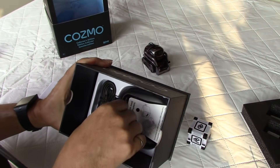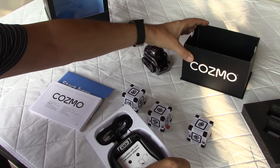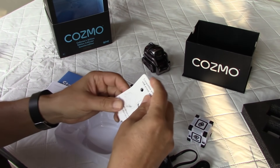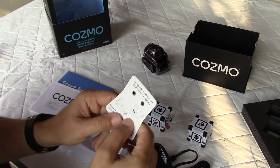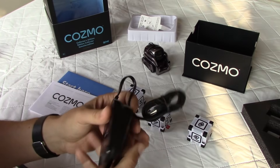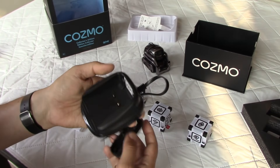At the bottom of the box we have more stuff: this is the charging station, and like I was saying there is nothing to plug — it's just a contact station. It's compatible with most USB power adapters, though that's not provided. The USB power block is not included, but most households have one. The charger itself is quite heavy, which is good — it won't move too much when you place the robot on it.